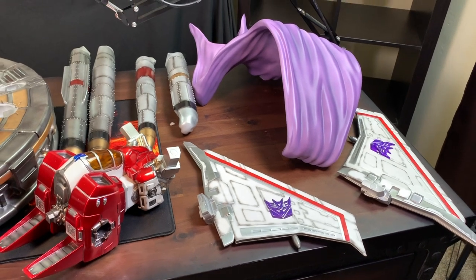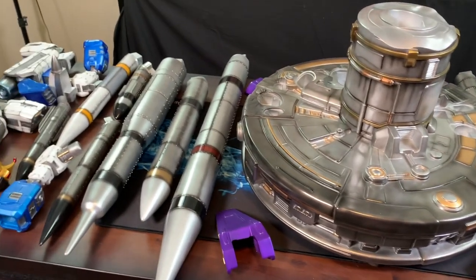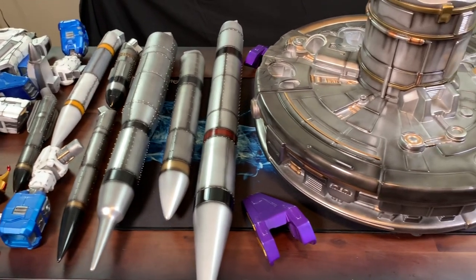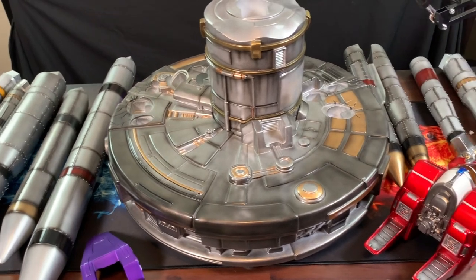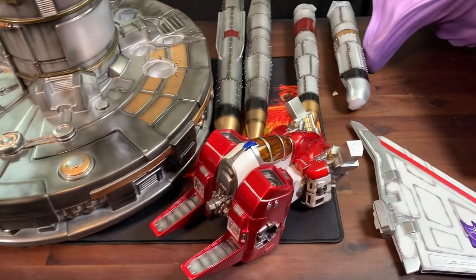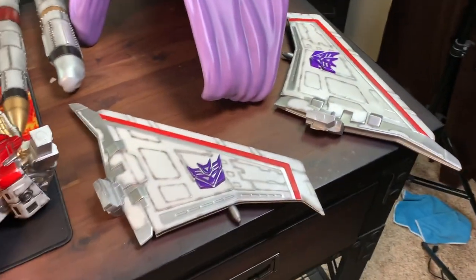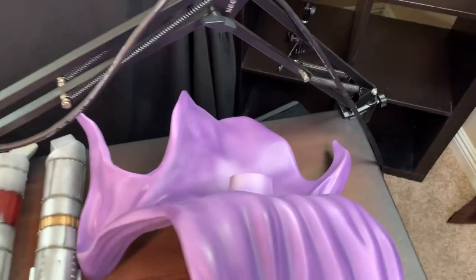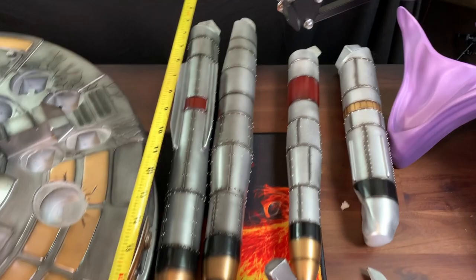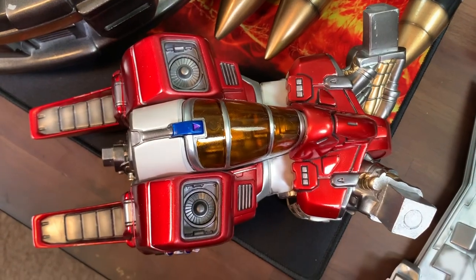Welcome to the table — we had to take Thanos off. You won't believe how many pieces are included; it's utterly insane. I've never seen a statue with so many pieces and I don't know if I like that. You've got to be really careful — there are a lot of fragile pieces, especially these tips. I could see those cracking real easy. Two big wings, the seat, four big missiles — these ones alone are about 18 inches, and that's not even the biggest. There's the main body.